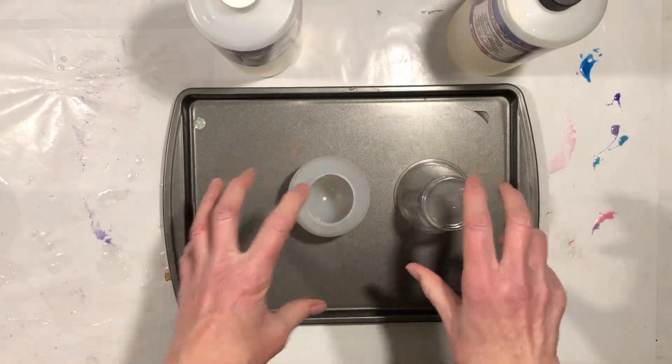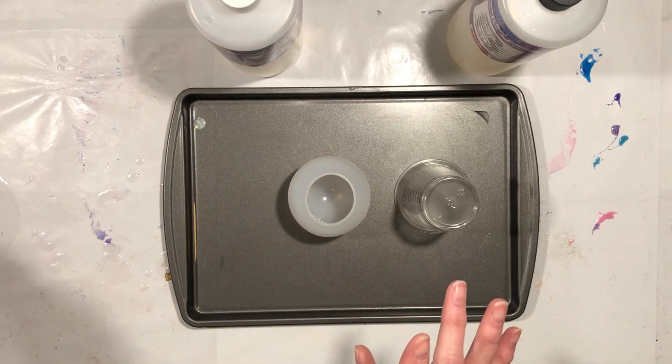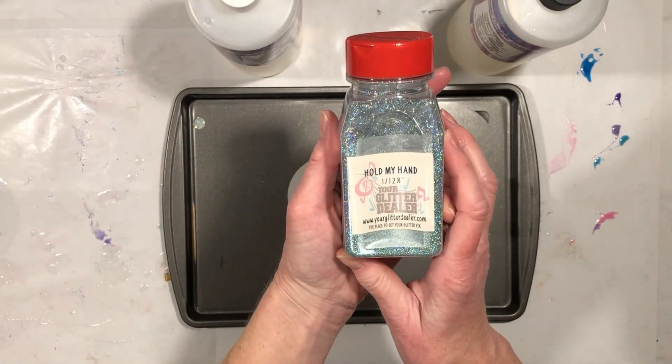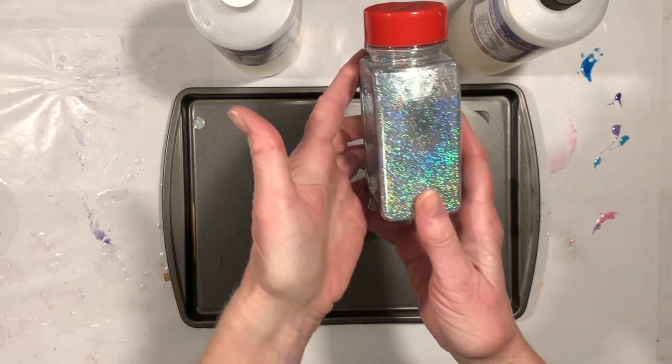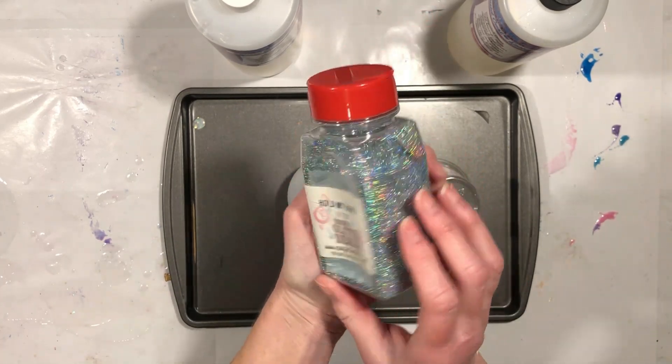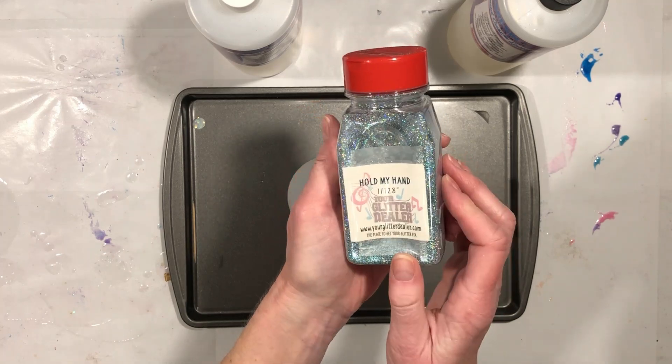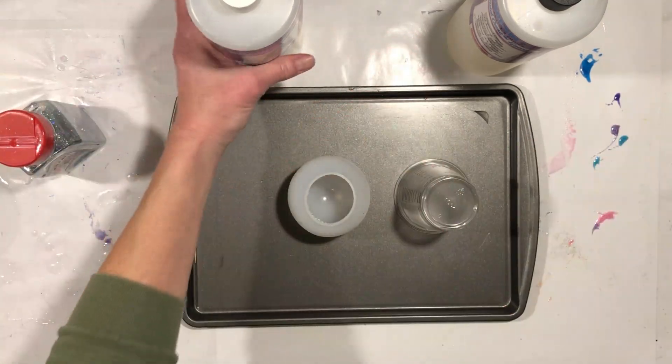The only thing I'm going to add is a tiny bit of Hold My Hand, which is a very fine, very holographic silver glitter from Your Glitter Dealer — the place to get your glitter fix. I will link to everything below.